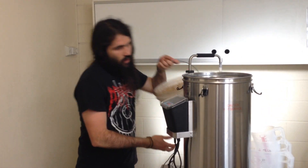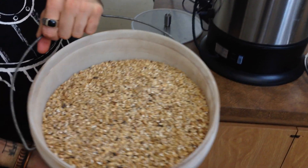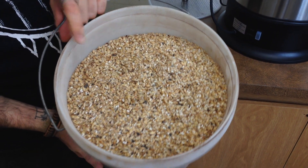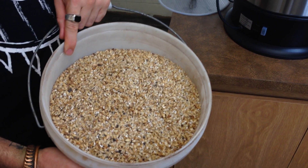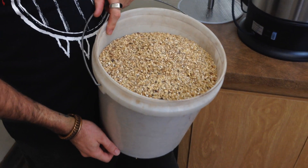So I've got my grains here. What's the recipe we're doing, Matt? This is a Dunkel recipe that we're doing today — it's one we're going to be using for my brewery. How much grain is there? This is 4.7kg, so it's quite a big bill. It's going to be a stronger beer.